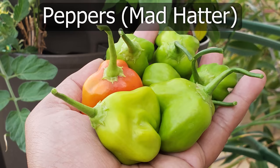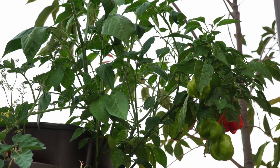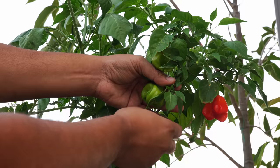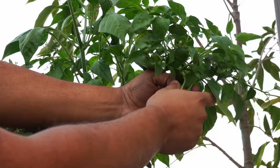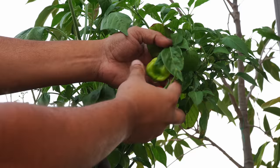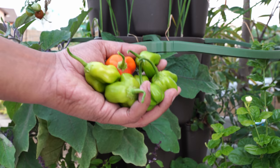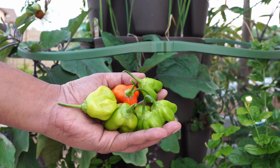Mad hatter pepper — this was a new pepper variety we tried out for the first time this year, part of the harvest select series by Bonnie Plants. The peppers look quite good — actually look like a hat. These are sweet peppers with a very good flavor; they're used in a lot of Peruvian dishes which gives those dishes a very unique flavor. These are excellent quality peppers that produced a lot, growing in our Green Stalk garden.